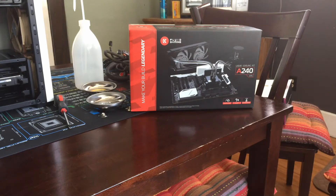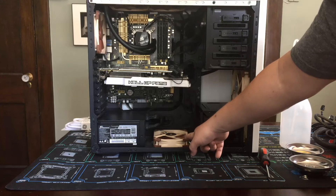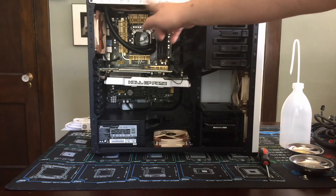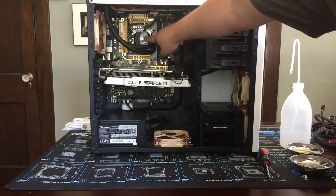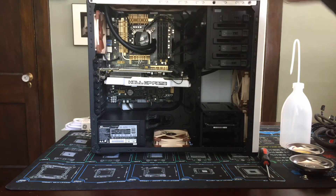Hey everybody, it's Seth from the middle of nowhere, and today we're going to install the EK Fluid Gaming A240. We're going to end up taking this fan out here, put the reservoir there, and then the tubing is going to kind of make its way up. This is the H100i — I'm going to obviously remove that. The radiator is going to stay up top.